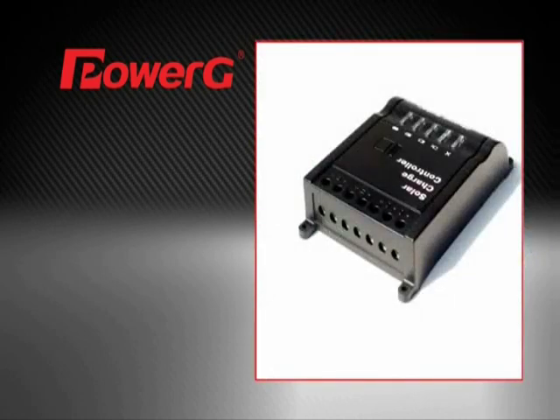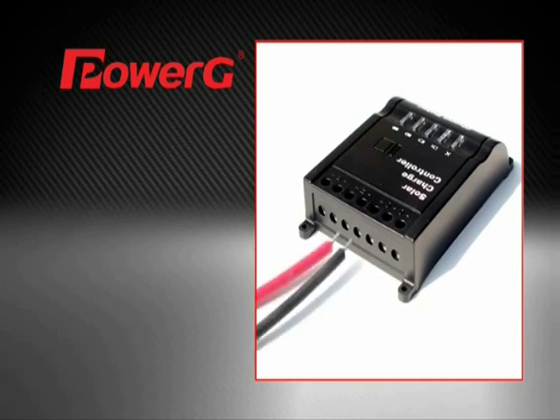Connect the solar charge controller to the inverter using the eight-foot positive and negative cables. Secure the negative cable, then the positive, into the controller.